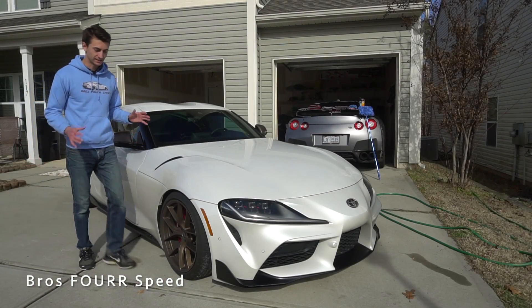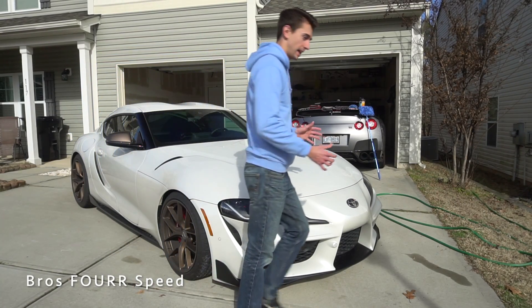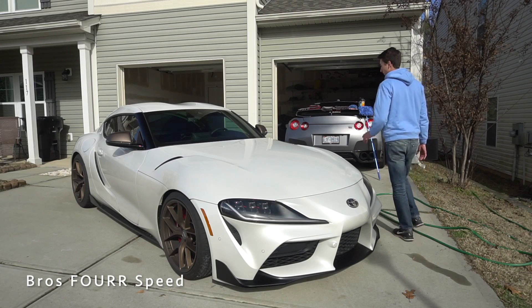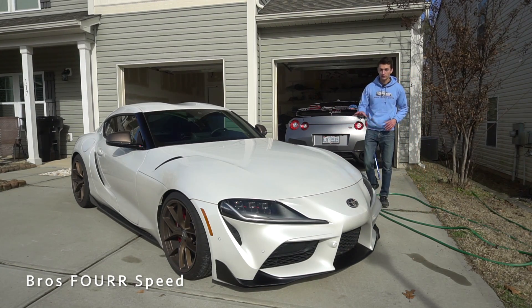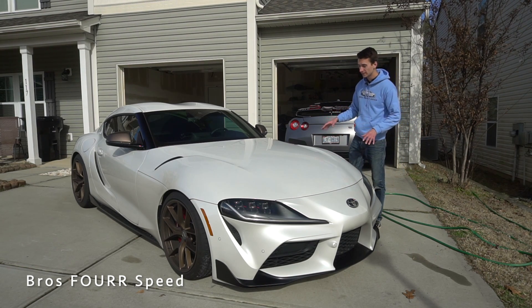Welcome back to the channel. In today's video I'm going to talk about washing my car and how we do that. We get a ton of comments throughout the years from people asking us how we keep our cars nice and clean, so today I'm basically going to show you how I wash my cars.